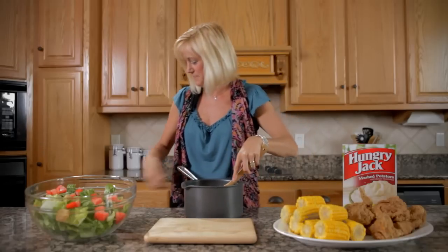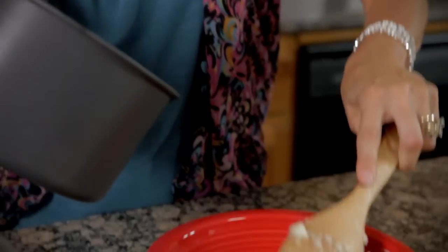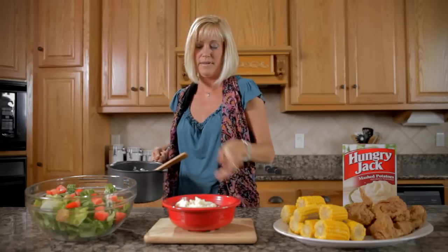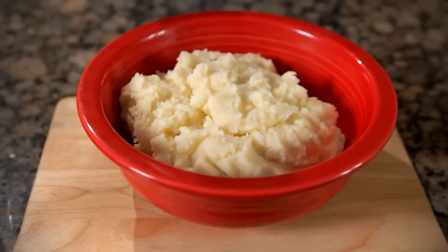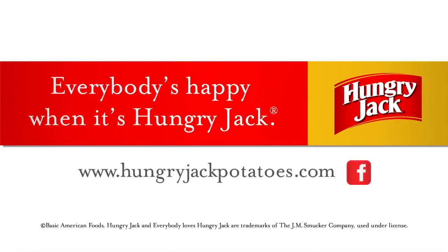And then we're going to go ahead and serve them up. Look how easy that is. Five minutes — all it took was the time to boil the water. Enjoy. Everybody's happy when it's Hungry Jack.